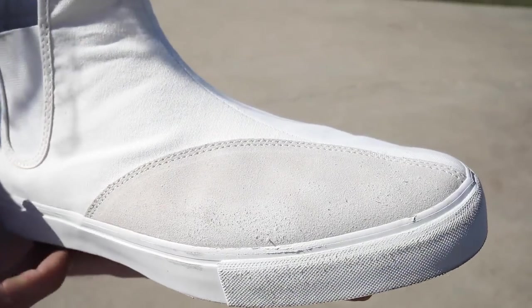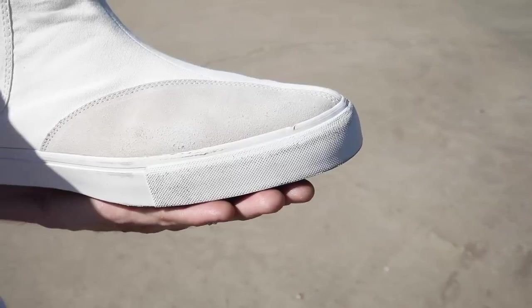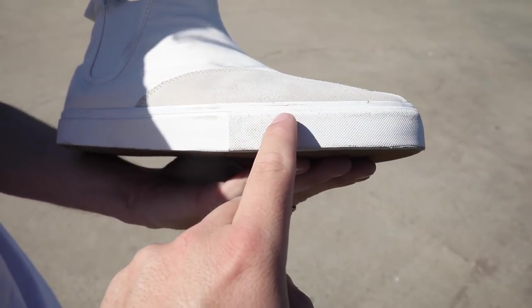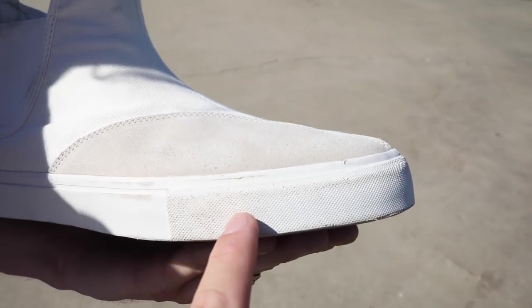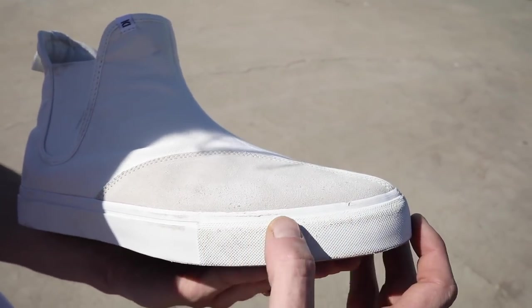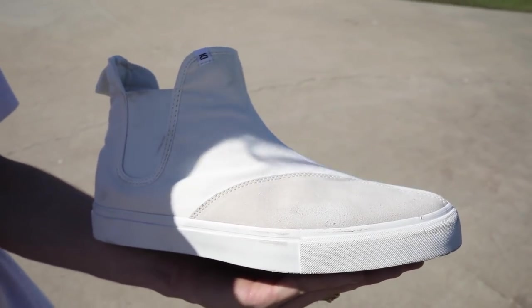When a new skate shoe comes out from a new company, a lot of kids are like, 'Is it gonna be as good as my Nikes?' And you're like, yep — better. This thing looks great. You got a little bit of those things that come off — we always call them shoe pubes. Eventually they start growing pubes, so your shoe's gonna go through puberty soon. Okay, let's go to 40.